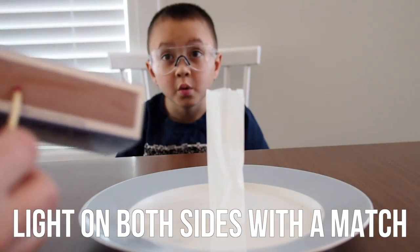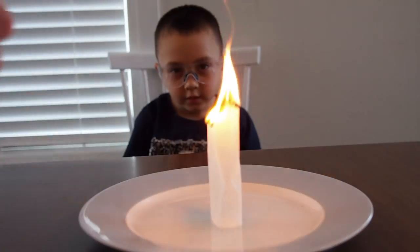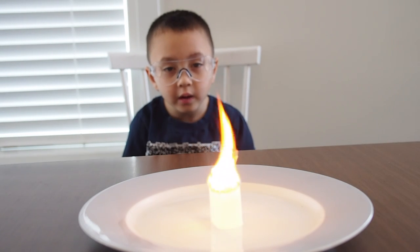Next, get an adult to help you light the teabag on both sides with a match. Make sure you have eye protection on and watch what happens.